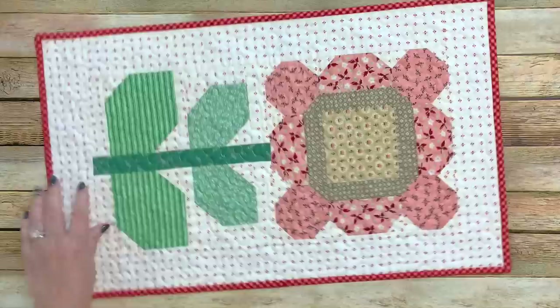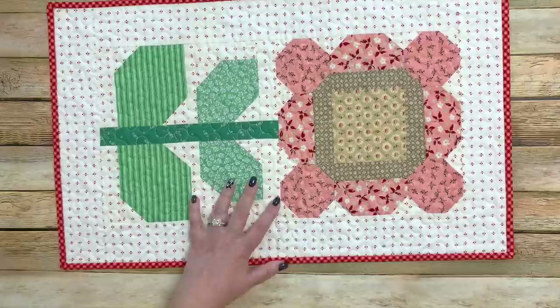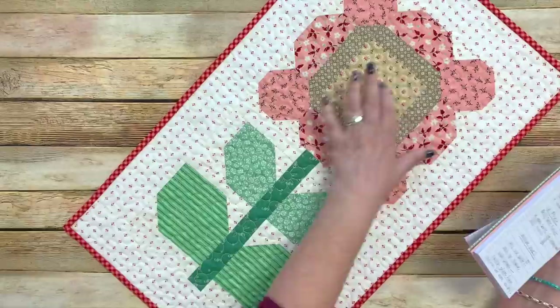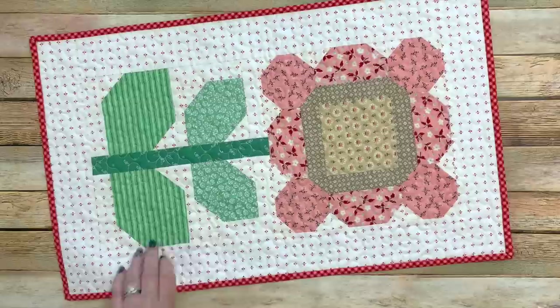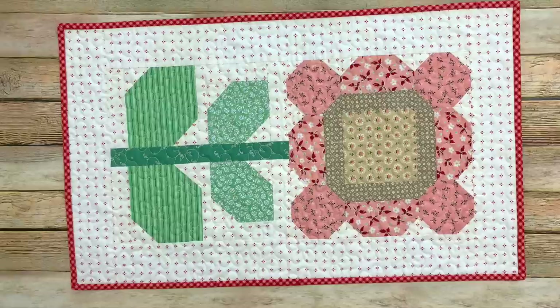My friend Julie Stubbs quilted all of these and did a fabulous job as always. You could make this into a pillow — they don't have a 10 by 20 standard pillow size, so with the border it would be 14 by 24, or you could make two blocks next to each other to make it square. You could also make it into a bag by adding fabric strips on the sides and handles for a tote bag, or use it as a table topper on an end table to protect furniture from drinks.